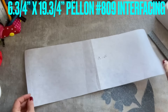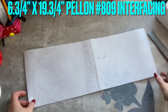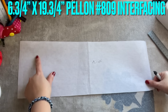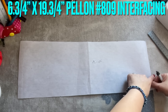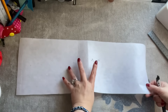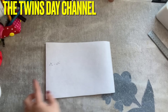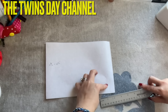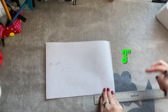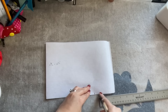Hi everyone. This is the interfacing — I use interfacing number 809 Pellon, and the size of this interfacing is 6 and 3/4 inches by 19 and 3/4 inches. I'm going to fold it in half like that. This is the fold and these are the two sides. I'm going to go in three inches from the end — three inches.